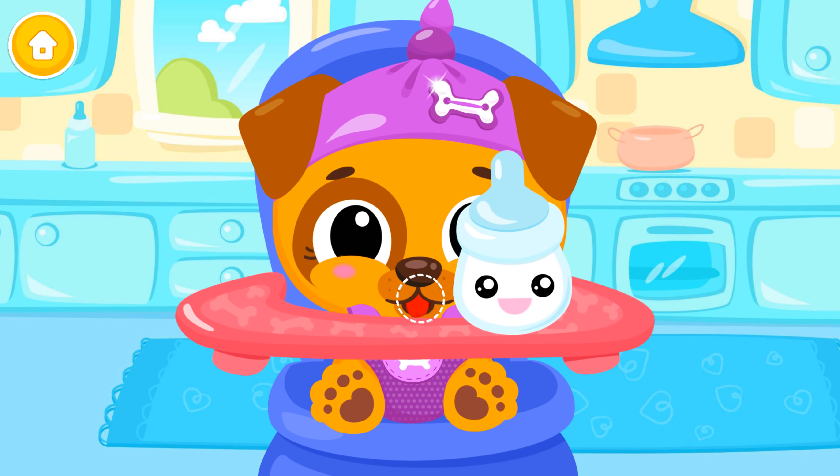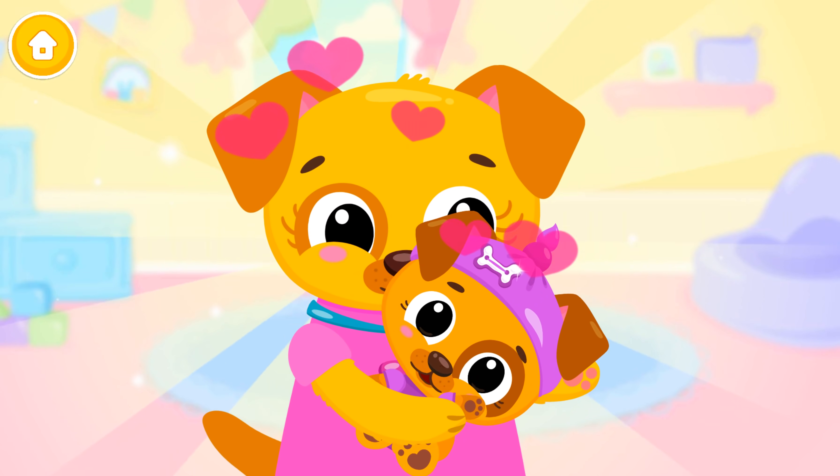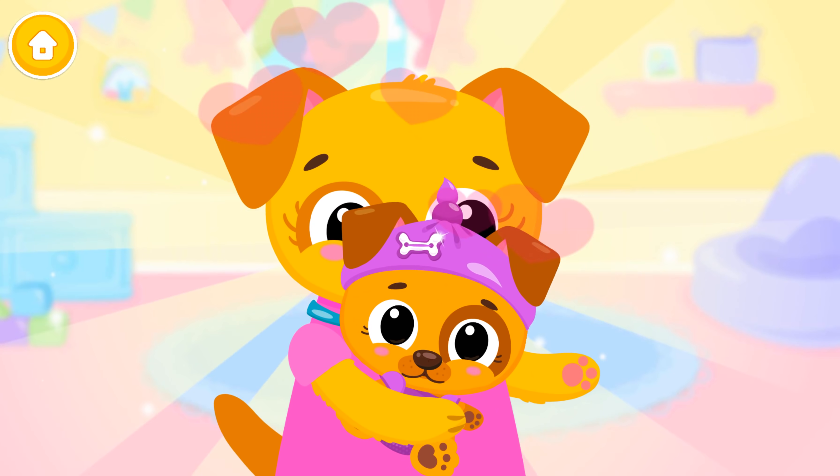Some milk please! Good job! Baby is fed and happy!